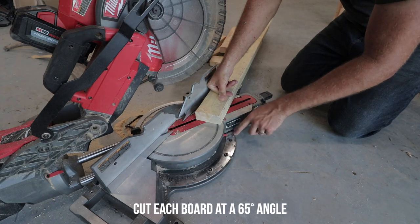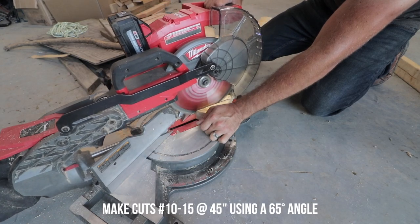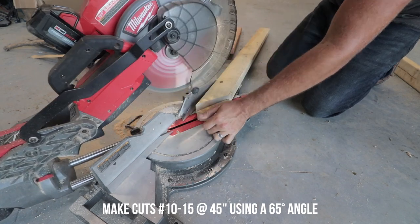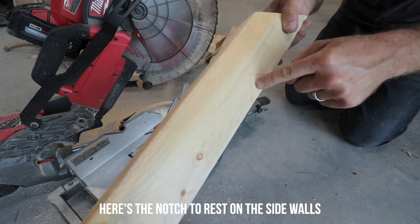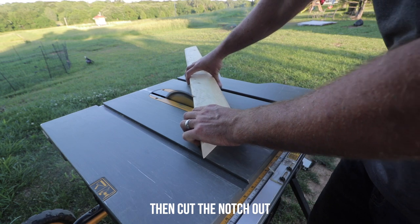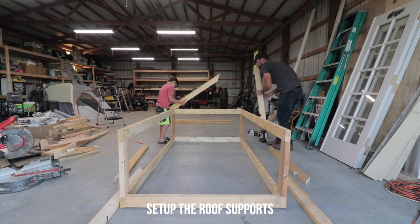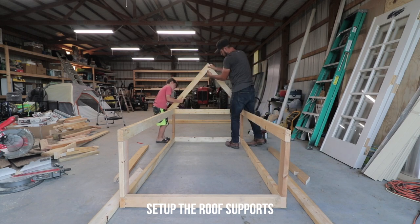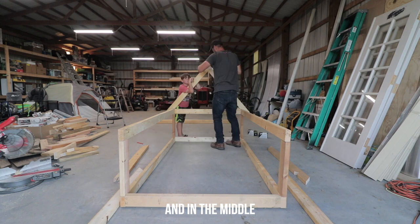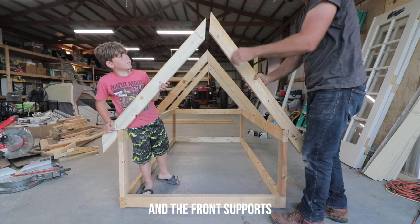This is the toughest part of the build — the cuts for the roof. We're making a 65-degree angle, but my saw maxes out at 60 degrees, so I have to adjust it myself. If you don't have a saw with angle settings, buy a cheap protractor to draw the angle on the boards. Then draw out the notch to rest on the side walls: measure 35 and a quarter inches from the top, make a right angle that's one and a half inches in and two inches down. Use a table saw to make the cuts, then install the six boards into the three roof supports, screwing them in on the sides and in the middle.